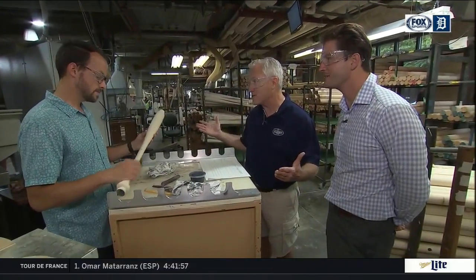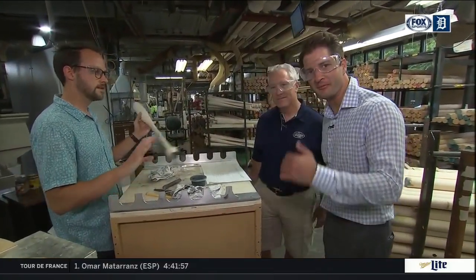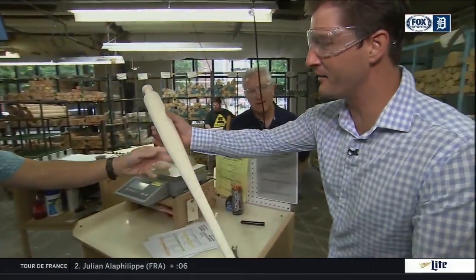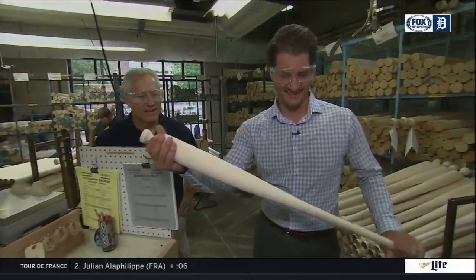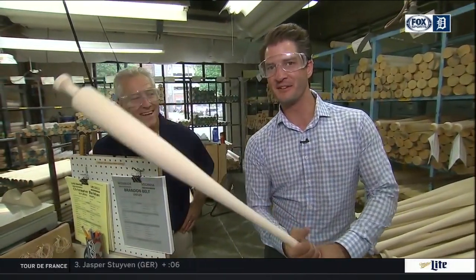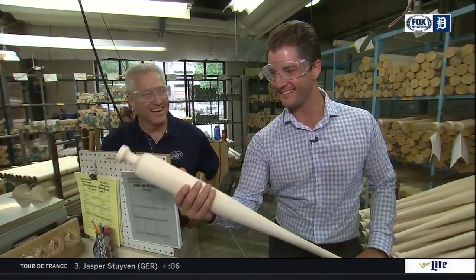So the question is, did it pass? We're good, no problem. All right, we're going to hold this — Jeimer Candelario. All right, this is your new wood right here. Not quite finished yet, but it feels like there's some power in this one, right?